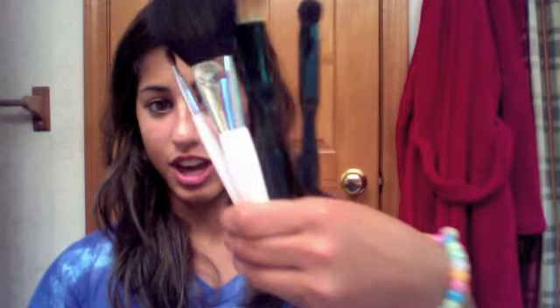All the brushes I have are Sonia Kashuk brushes. Two of them are white — I think these are older and a little cheaper. And then these are the newer ones, and they're just black. So there's the white ones and the black ones. If you don't have a lot of money to buy like the Sephora brushes, these are way cheaper.